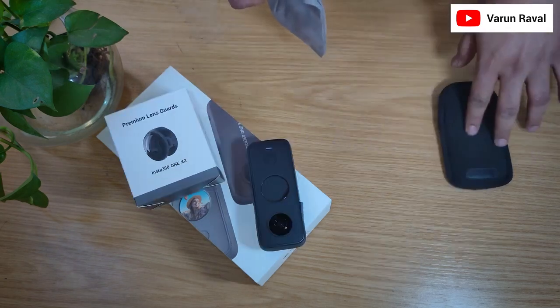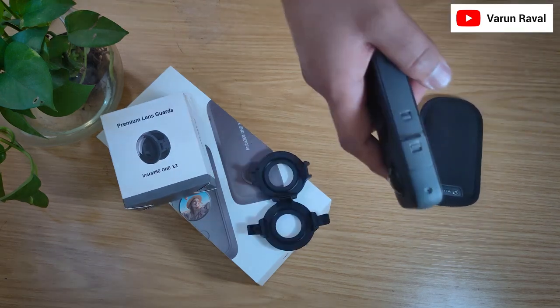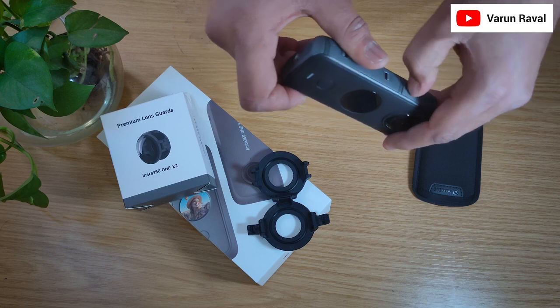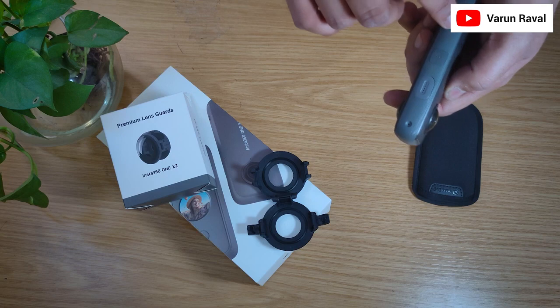After installing the Lens Protector, can we fit it inside this bag? We will see. Make sure all doors from the charging side and battery side are locked. The charging case is also locked. Everything is okay on this side.